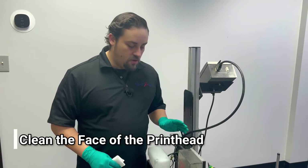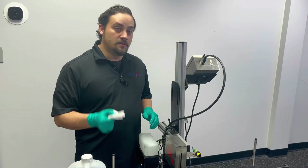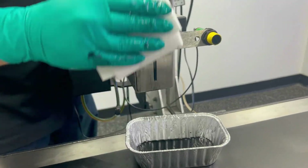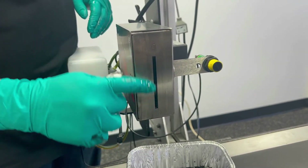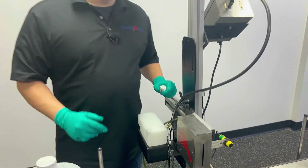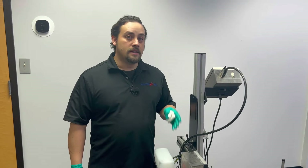Once you've completed your flush routine with the internal cleaner — gone out the drain tube and out the print engine — go ahead and take a non-abrasive lint-free wipe and clean the face of the printhead off. Make sure when wiping these printheads that you wipe in one direction only; we don't want to go back and forth and create friction on the nozzle plate. If you were flushing for maintenance reasons — print quality issues or debris on the face — this would be the end of the process. You'd go ahead and reintroduce ink at this point and test it out.